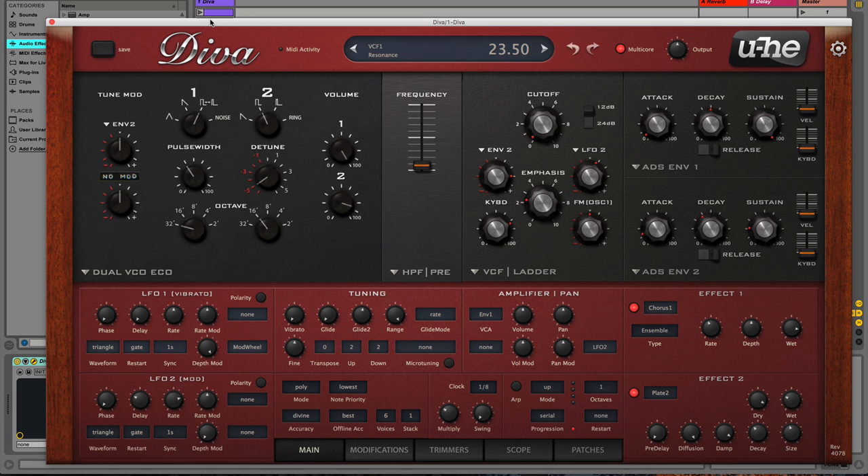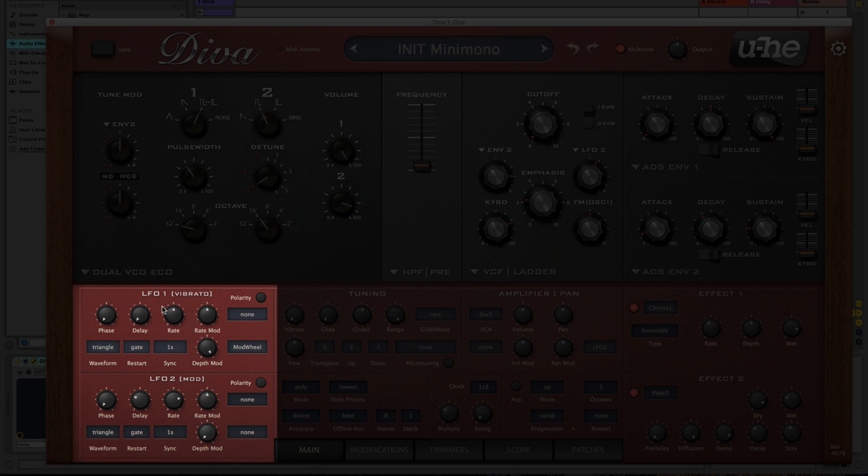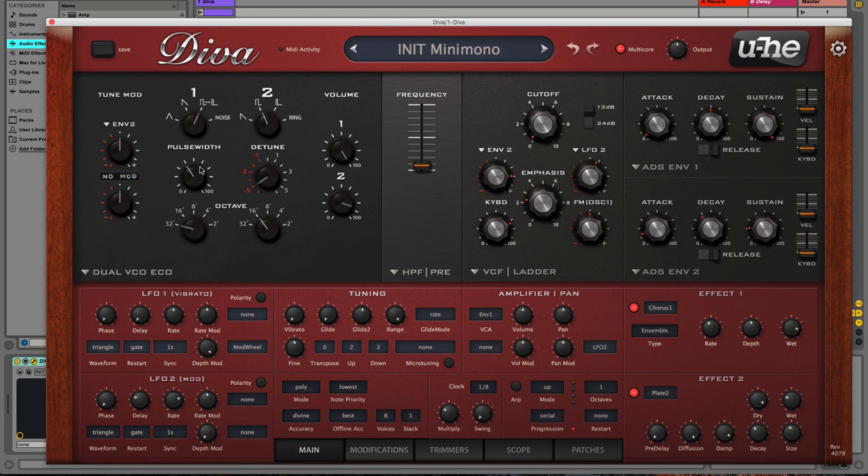If you are familiar with some of the original gear, you may remember patching one of your oscillators to control another oscillator or another parameter. Pleasantly, the developers in their infinite wisdom provided us with two dedicated low frequency oscillators, so now you don't have to sacrifice one of your sound-generating oscillators to control a parameter in your synth.